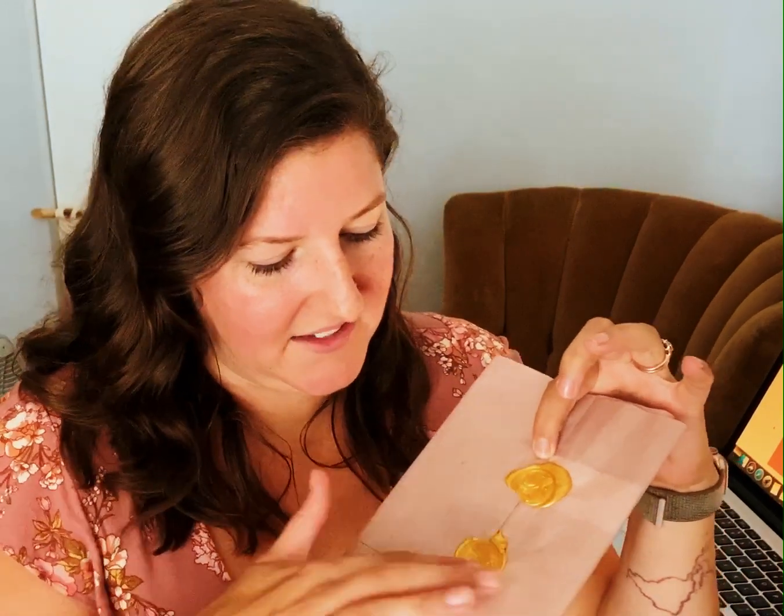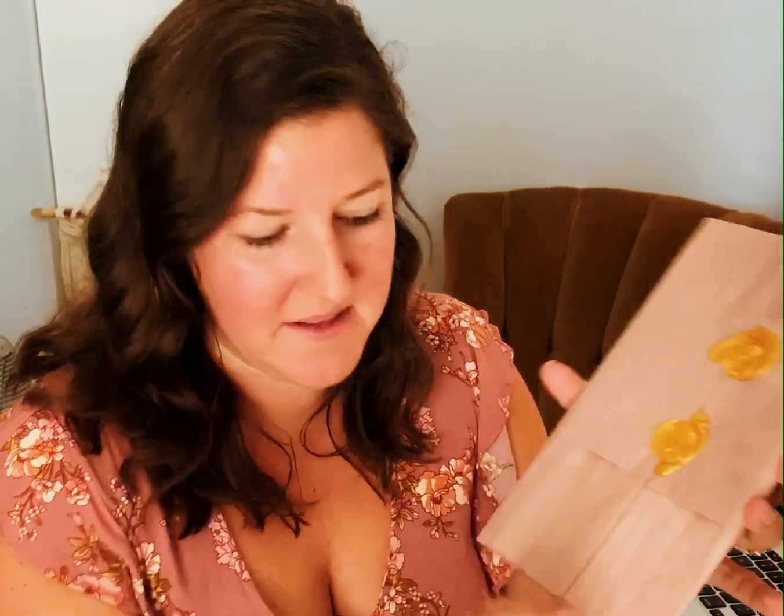Once you open that up, I wrap everything in a specialty kind of paper and then I add little details. One of those details is a wax seal, because I love all things nostalgic and old school — I think it just adds an extra touch because I put a lot of time into it. You can either pop the seal open or slide your goodies out. Inside you'll find your art print in a plastic sleeve to protect it from any damage through the mail, and it also has a hard backing to keep it safe.